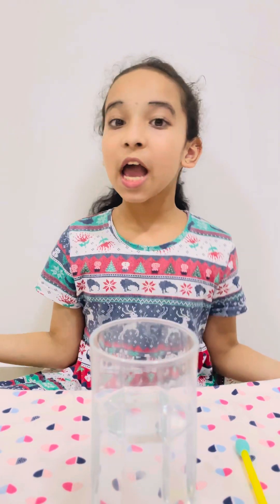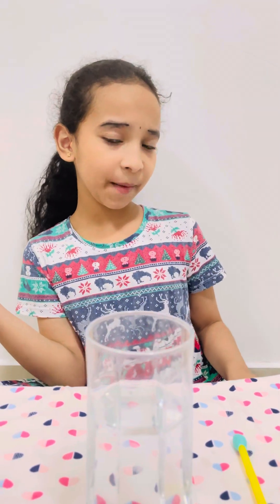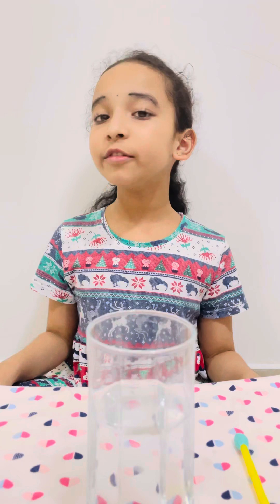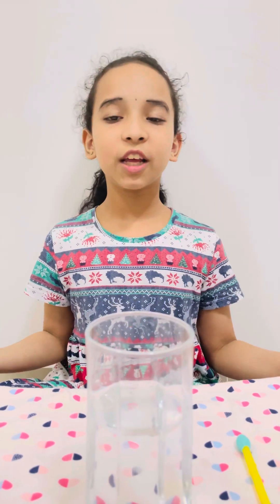Hello everyone, today I'm going to show you how to use a hydrometer. Do you know what a hydrometer is? A hydrometer is an instrument used for measuring the relative density of a fluid, or usually a liquid.